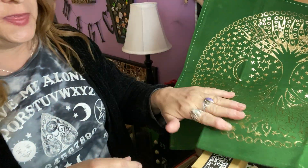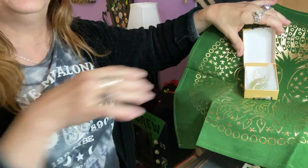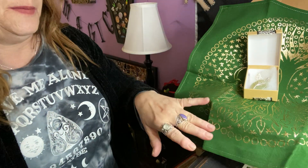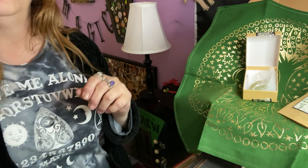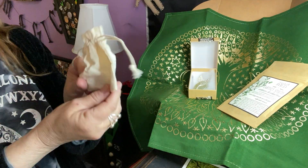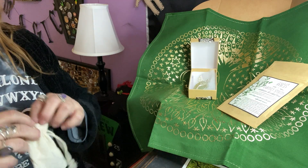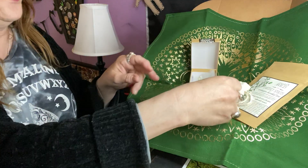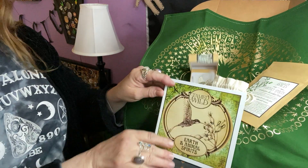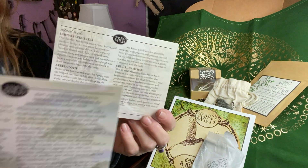So yeah, April's box. I like that you got a nice beautiful altar cloth, a gorgeous pendant - a necklace I would call it because it came with a chain - some nice tea, the spirit animal which mine was a little dog, that nice book, and that little sample soap, and then of course this information.